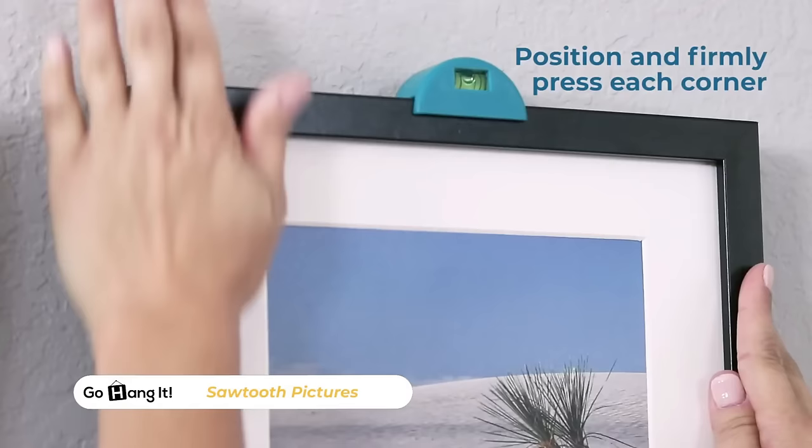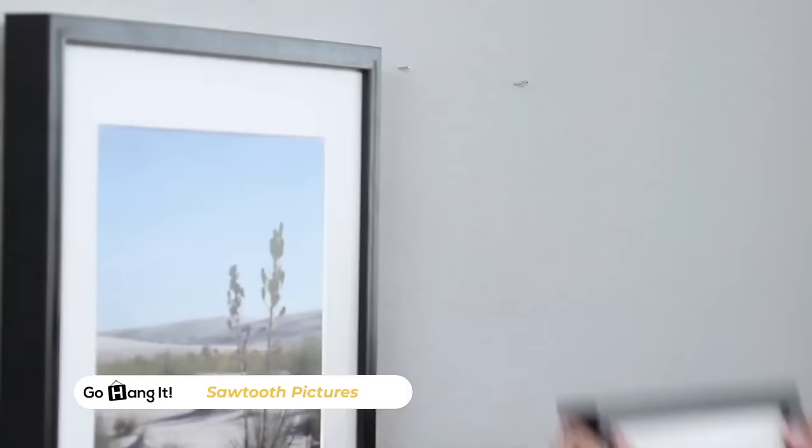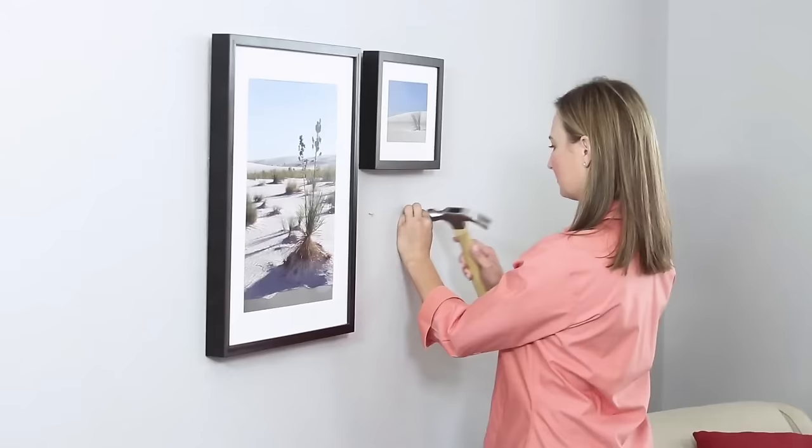Its versatility allows it to be used for hanging pictures of various sizes and weights, and its durable construction ensures long-lasting use. For a convenient and reliable picture hanging experience, the GoHangit Pro is the ideal solution.